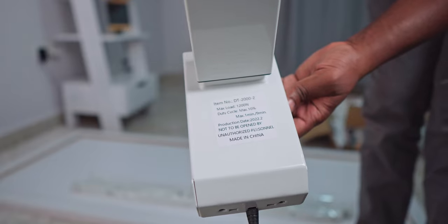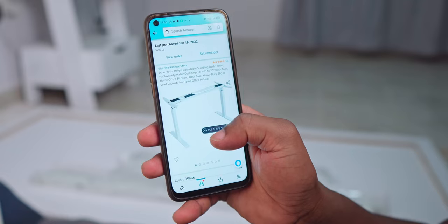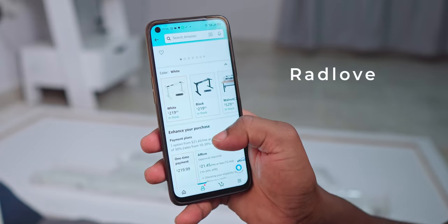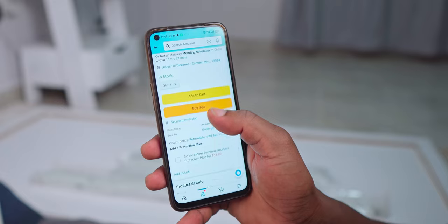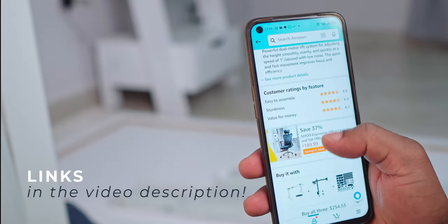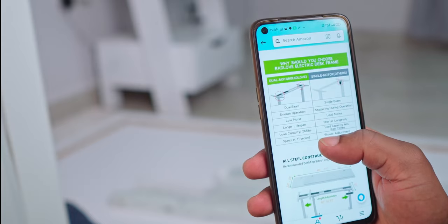Here's the listing of the desk frame on Amazon — it comes from a company called Rad Love. It cost me $219 for the white version, but they also have a black version if that suits your taste better. You'll find the link down in the description of this video.